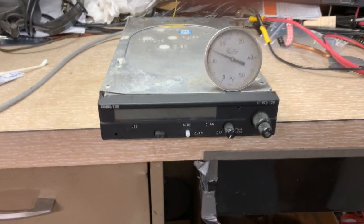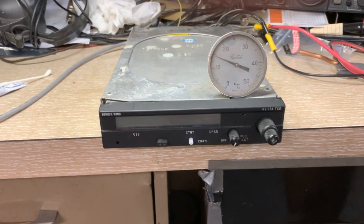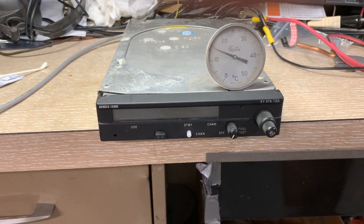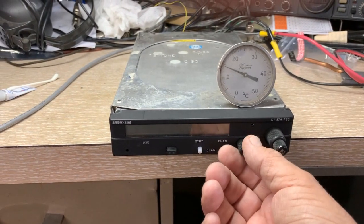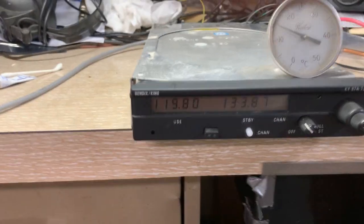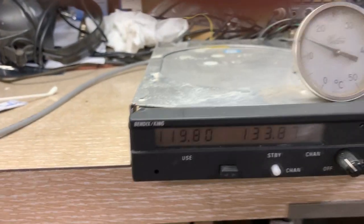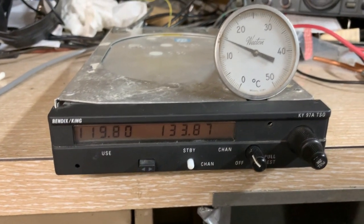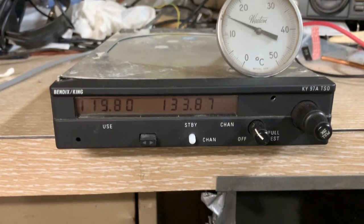I came back out in the shop this morning. As you can see, the thermometer says it's just short of 15 degrees C. Got the power supply on, so now let's turn it on and see if we have eliminated the problem. Yeah, I think that fix has worked.